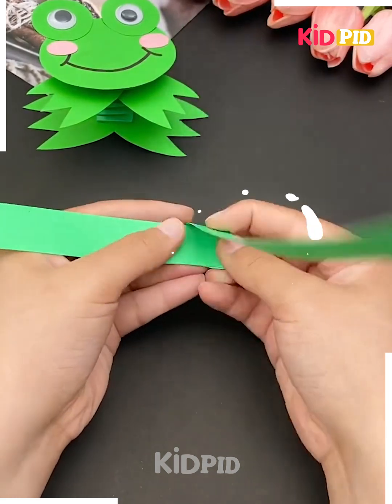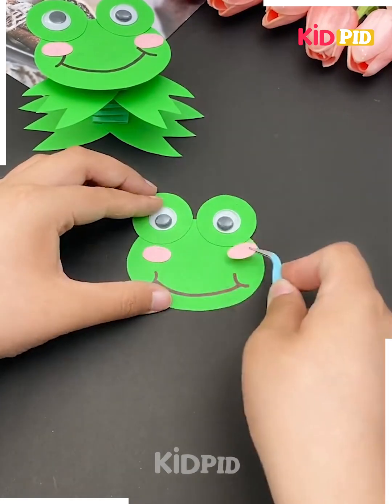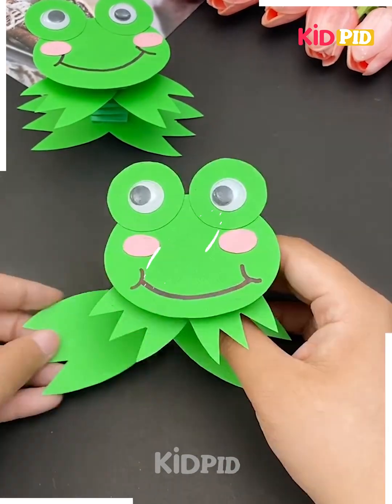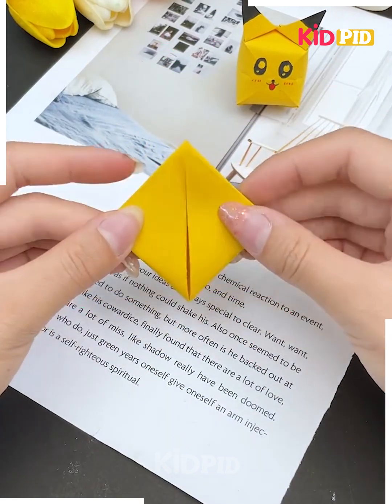Next in the sequence, you are taking a green color paper and folding it in such a way that it makes a nice jumping frog. You put a face over there and this is how you can make a jumpy frog.